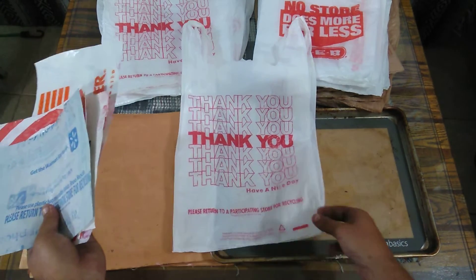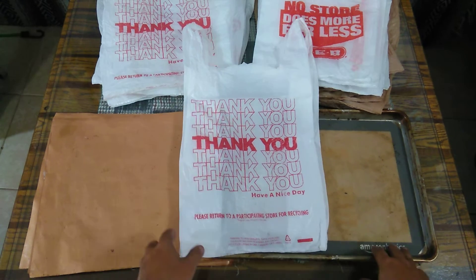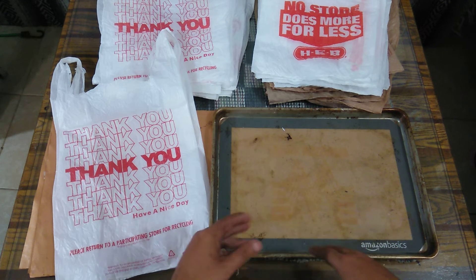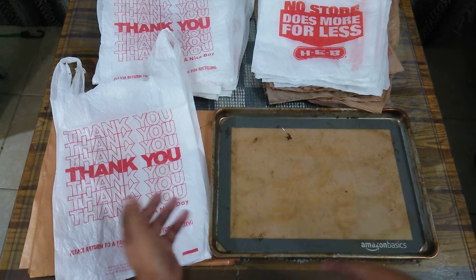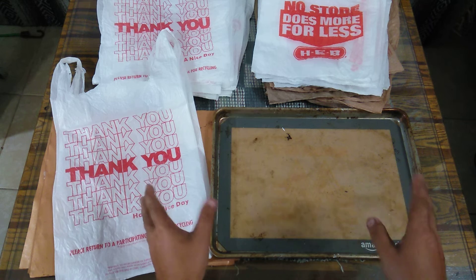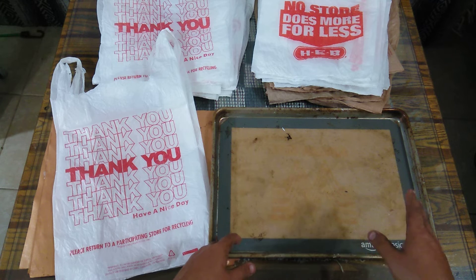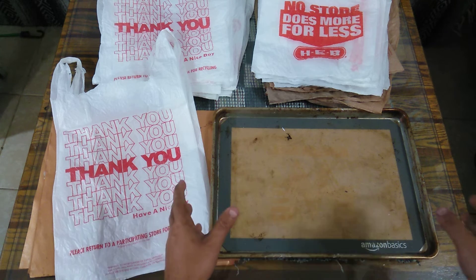The thing with these bags is they add up quickly. So it's a really simple method. First of all, we're going to start with silicone baking mats. Don't mess with parchment paper — I've done the whole parchment paper thing, it's a waste of time. Sometimes it burns, sometimes it bonds to the plastic. I just don't really like it. Silicone is the way to go. You're going to learn that when messing with HDPE, the best thing you can do is go for a silicone solution because the plastic just doesn't bond to it.